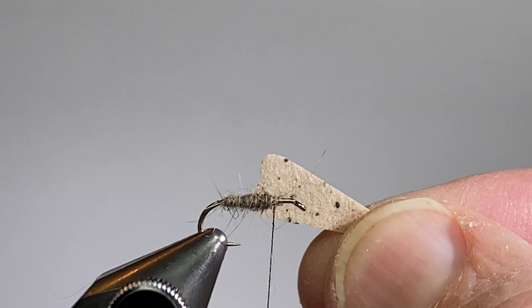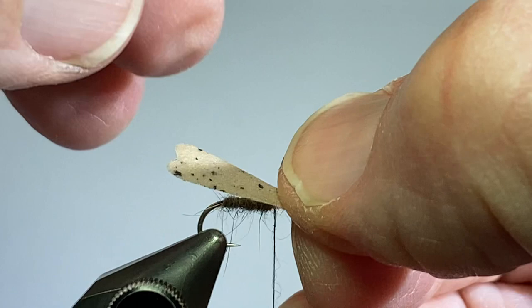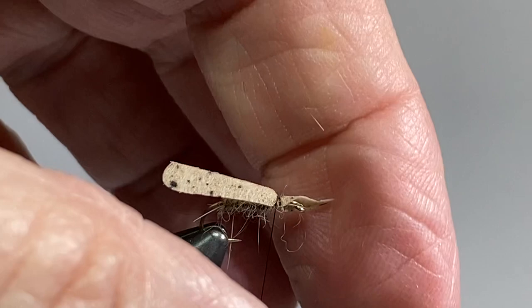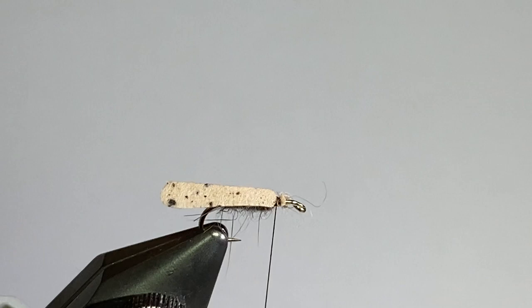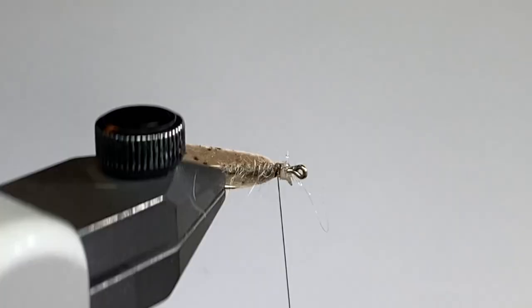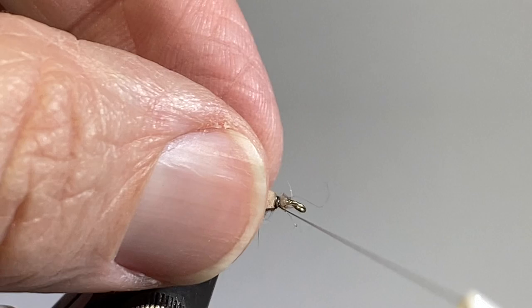So this is what that wing looks like. I'm just going to lay it right on top of the hook, give it about a hook gap in length out the back. I'm going to kind of fold it over and tie that in. Kind of lift up the front and clip off that excess. Now I'm going to hit this with a little bit of super glue — it just helps to kind of hold everything together. Just get in there and give that a touch with some super glue, and then I'll make some additional thread wraps to hold that all in place.